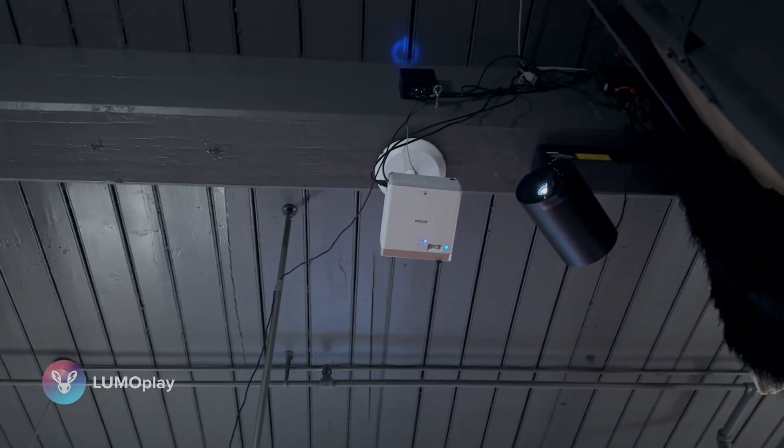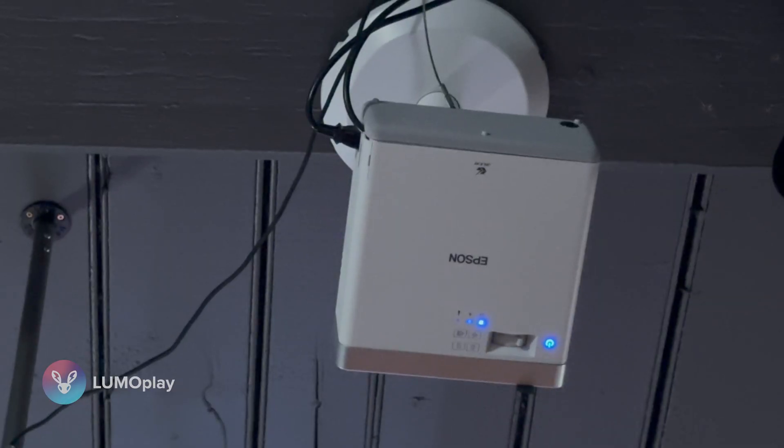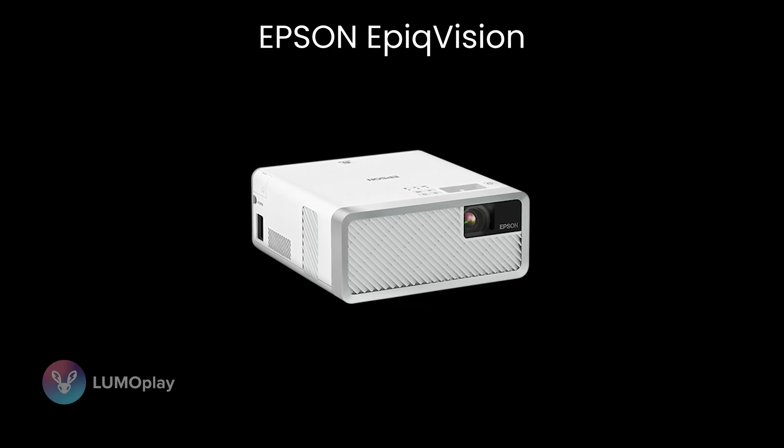The projector I'm currently using in my interactive wall display is an old Epson EpicVision — it's one of the very first ones and doesn't even have a model number on it. I got an early production model from Epson because they are so nice and give me projectors to try and test out. Epson is one of the biggest — maybe the biggest — projection supplier in the education market, which is why all installations in our videos up until now have been Epson projectors.